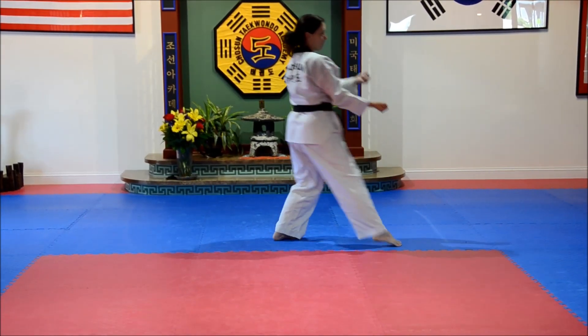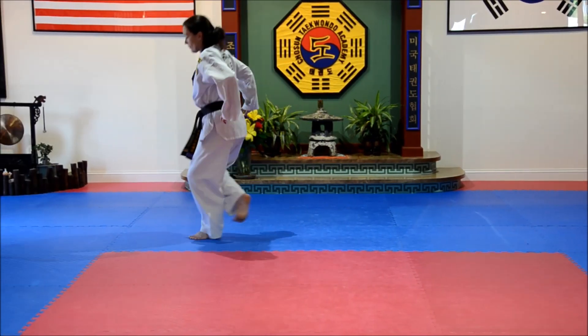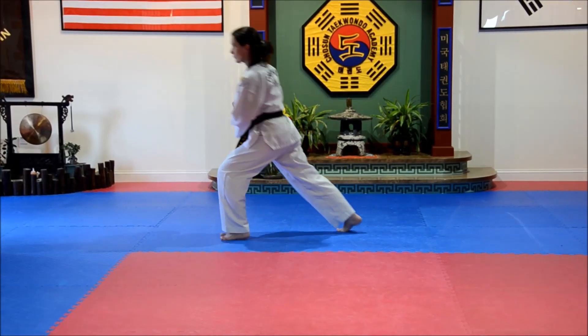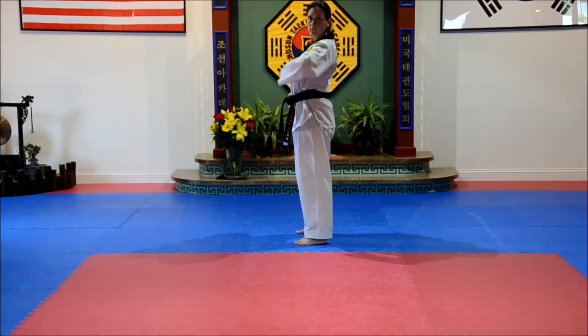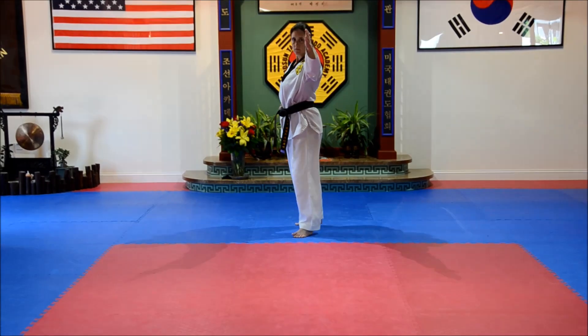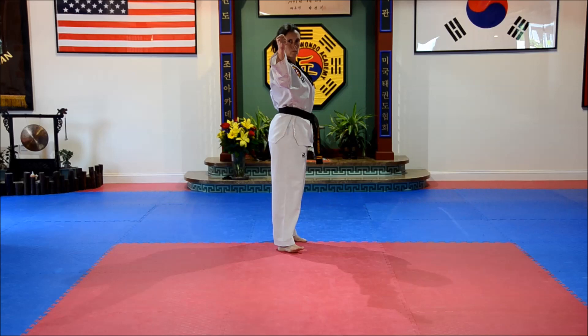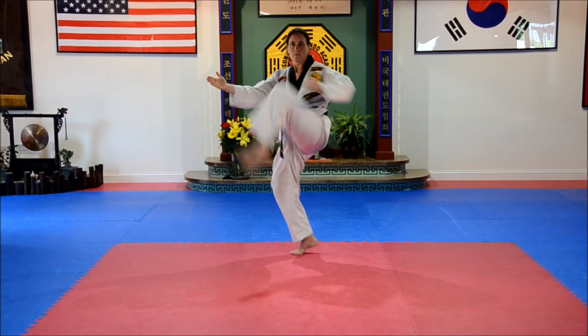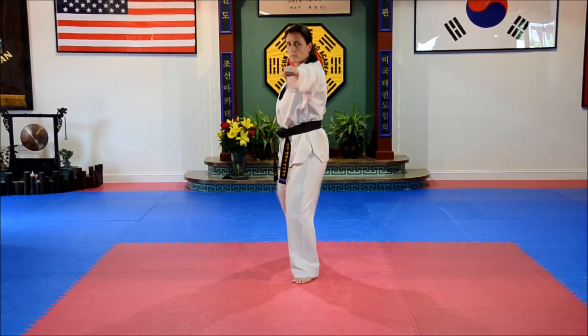Turn, spread block. Knee strike, double uppercuts. Twist stance. Step back with the right leg, x block. Now she turns and faces back. Turn the body, crescent elbow — and that's horse stance. Slide in, back fist. Turn the body, crescent elbow. Single knife block, horse stance. Step up, side punch.